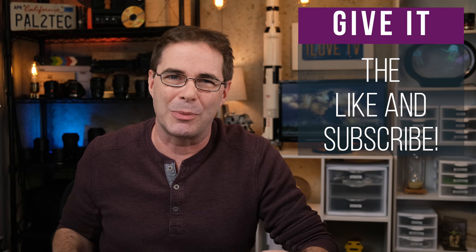Well, thank you so much for watching. I hope this video has been helpful to you. If it has, be sure to give it a like and subscribe. I'll see you again in another video real soon. Take care.